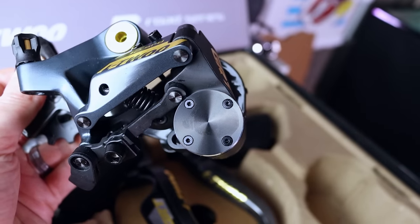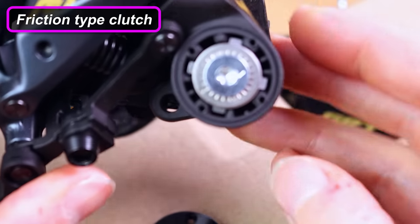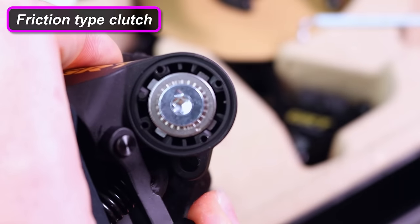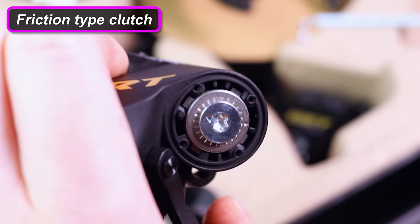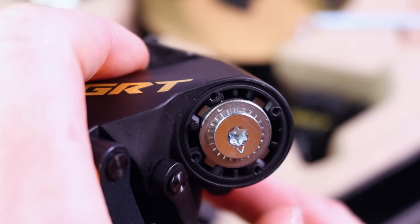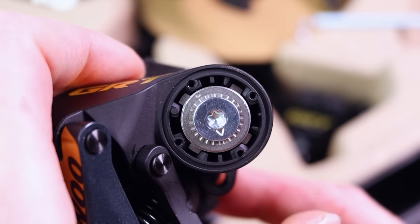The nylon pulley wheels have a narrow-wide configuration, like some chainrings, to help the chain grip and prevent chain drops. There's also a clutch-type mechanism — after taking it apart I'm pretty sure it's a friction-type clutch, similar in design to some Shimano derailleurs — which will definitely help with chain slap.